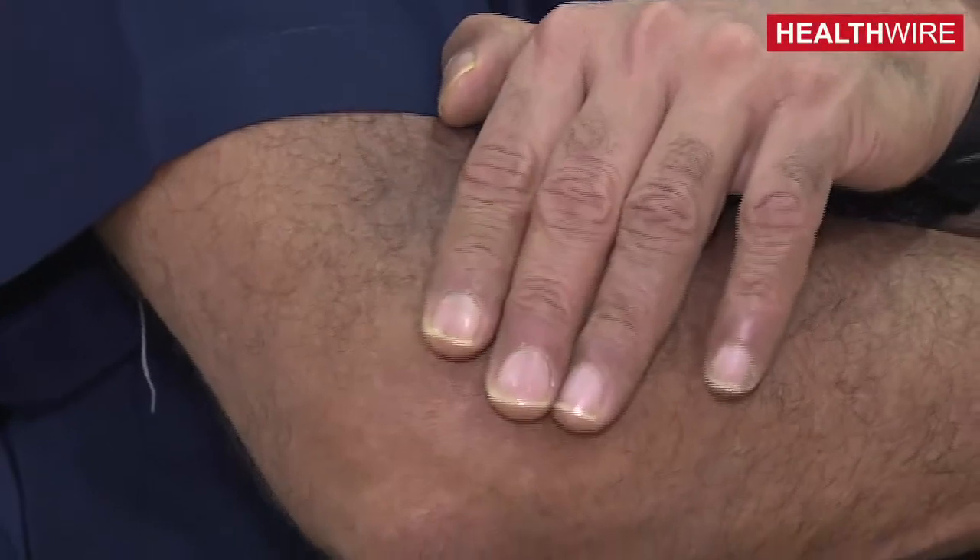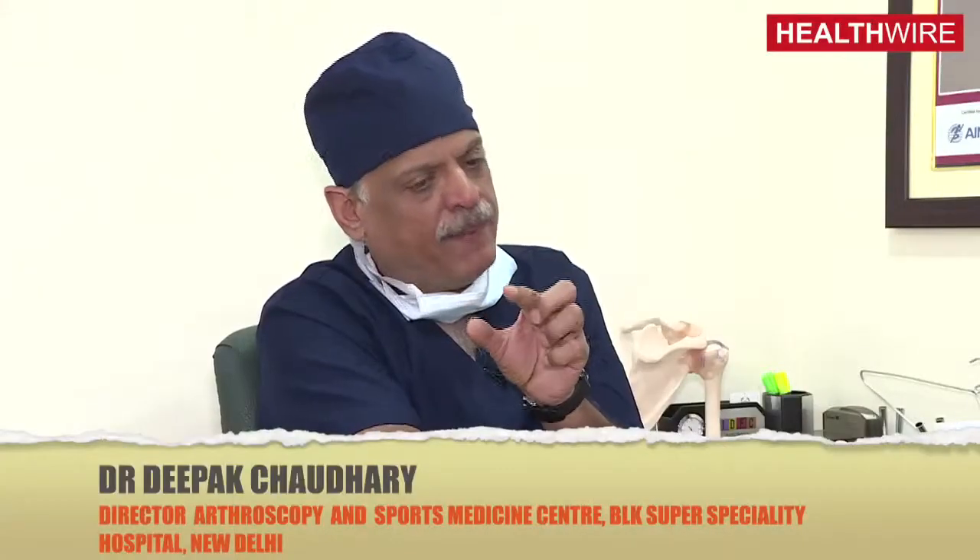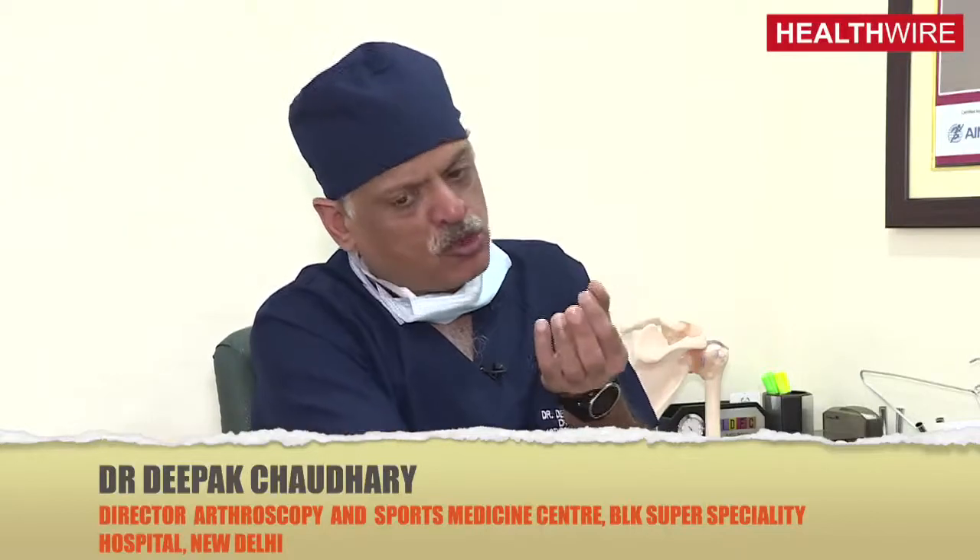Tennis elbow is a condition involving a group of tendons known as the extensor tendons of the forearm. They are attached to a small outer part of the bone, and in tennis elbow, where the tendon inserts into the bone, that part becomes inflamed and can gradually progress to partial tears.